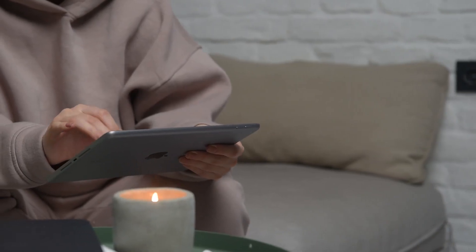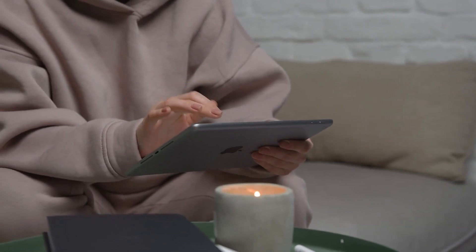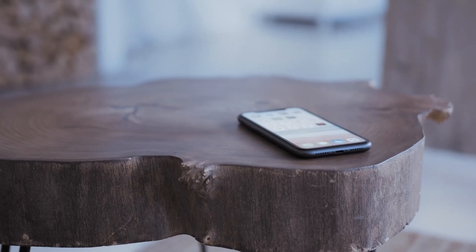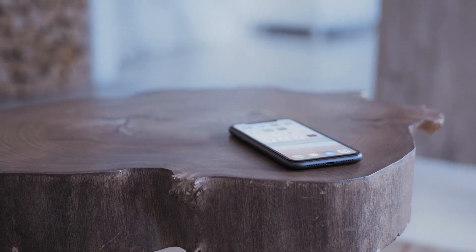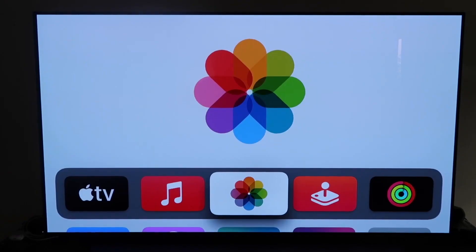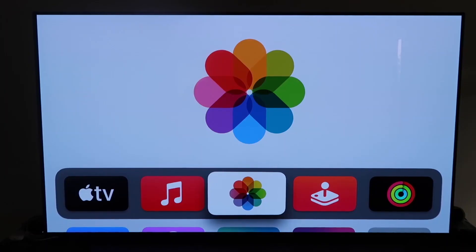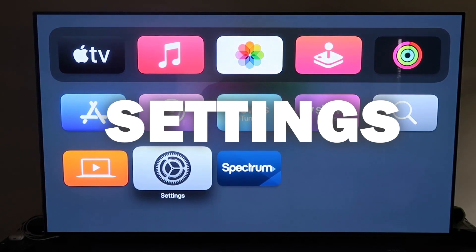The last way to mirror your iPhone or iPad — and it's probably the easiest of the three, but also the most costly — is using an Apple TV 4K. I'll use my iPhone to show you, but it works the same way with an iPad. Make sure you have your Apple TV 4K all set up, gone through all the installation steps, and attached to your iCloud account.